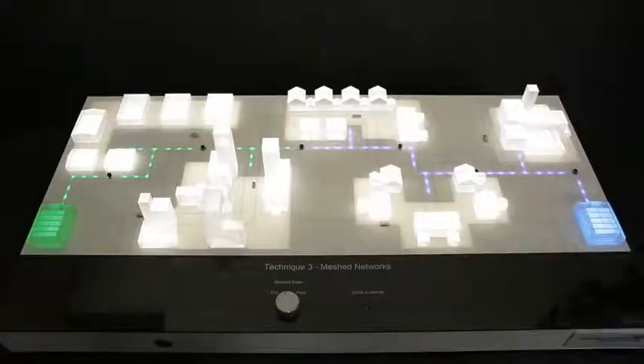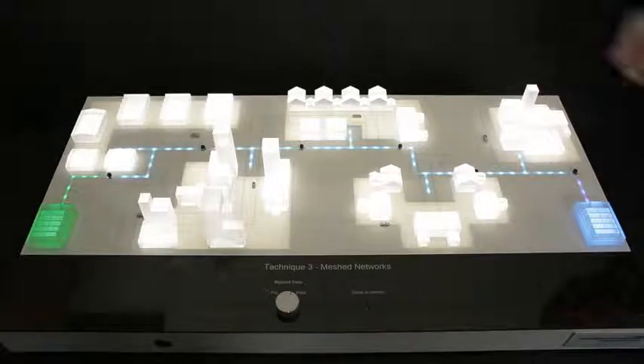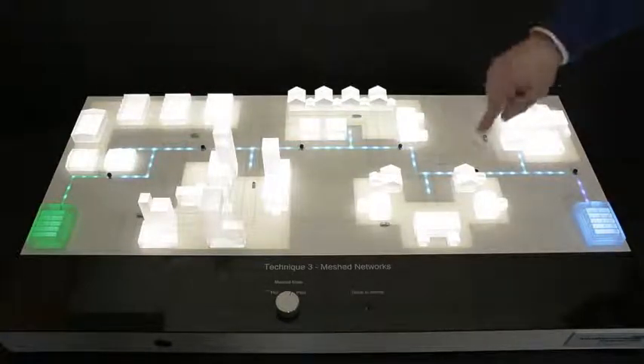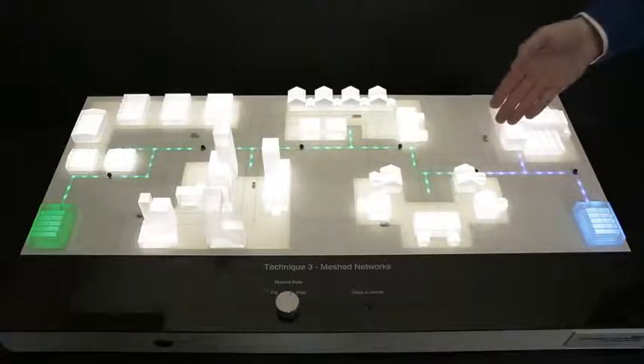Power is restored once the fault has been isolated and the network manually switched around. By meshing the network, the power is now fed from both primary substations simultaneously. Now, when the same fault is simulated, the network is able to automatically isolate the fault and keep all of our customers on supply.